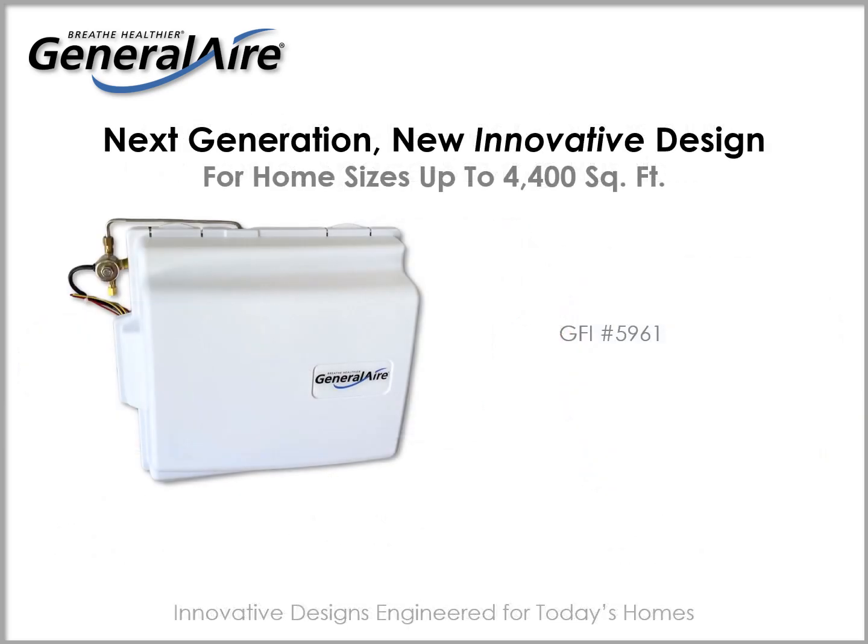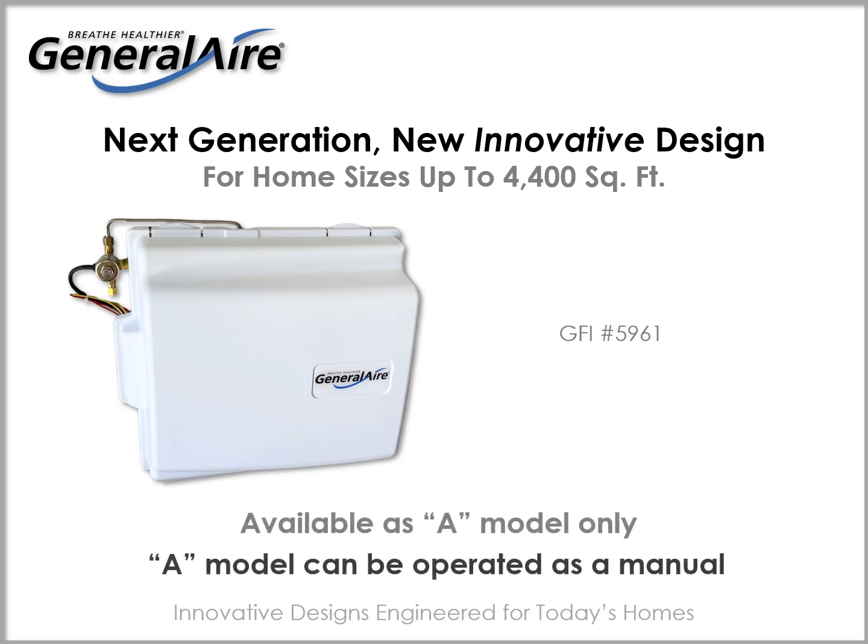For home sizes up to 4400 square feet, the 4400 will be available with an automatic control only, but can also be operated in manual mode.